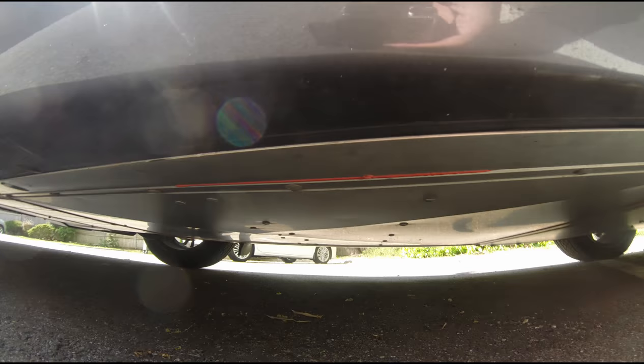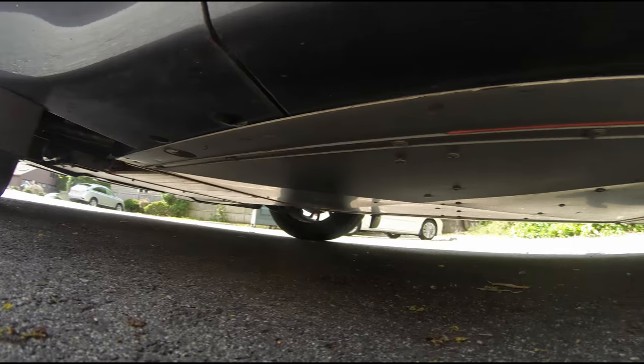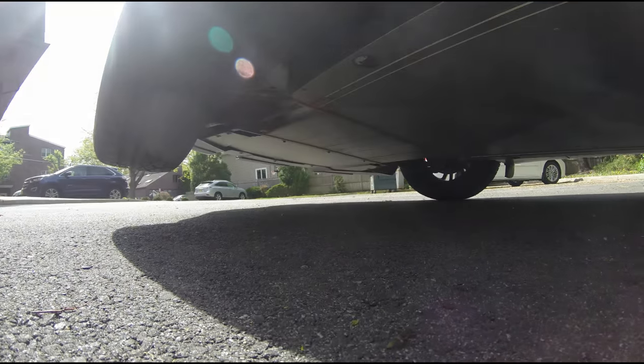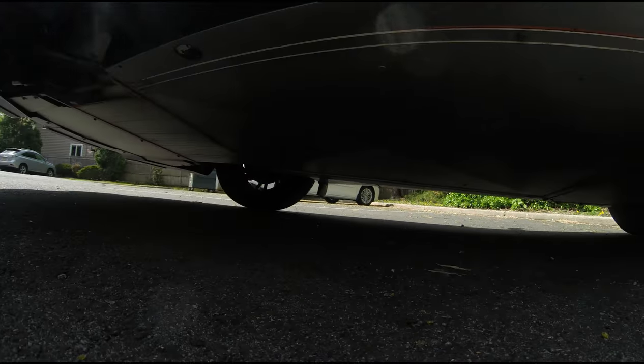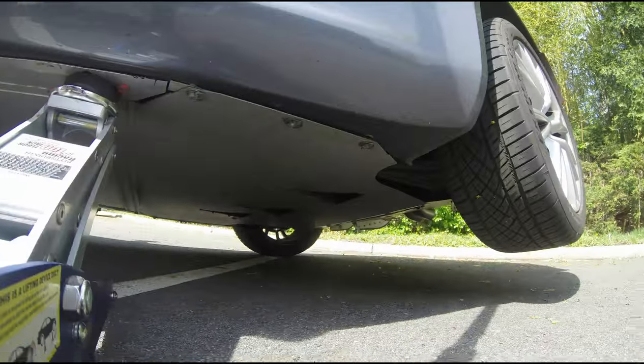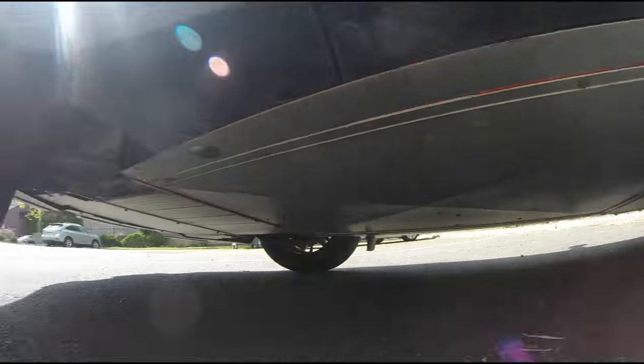The bottom of the car is completely covered and practically flat for aerodynamics to help prevent lift. You have a few panels of aluminum that you can remove, but for the most part, besides a few little scoops, the bottom is completely flush.